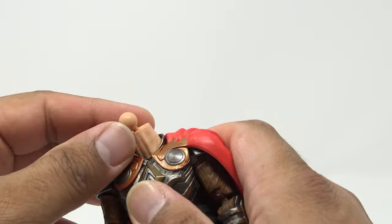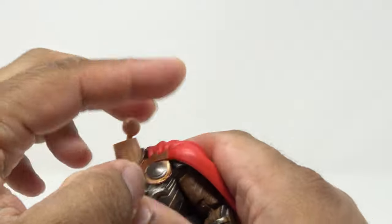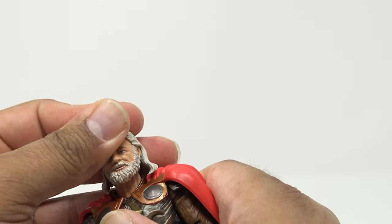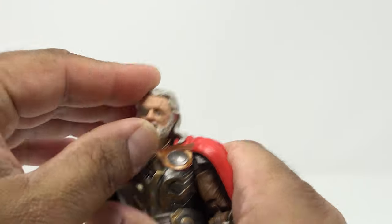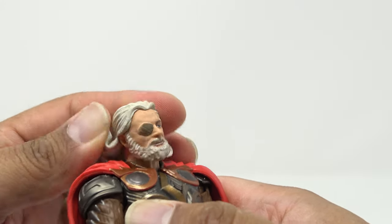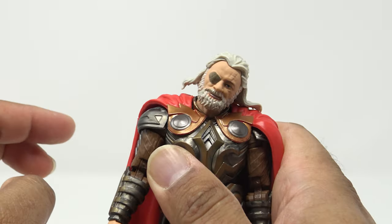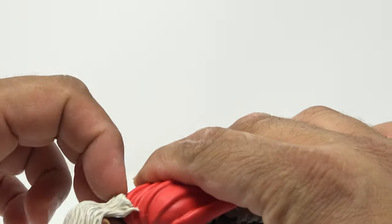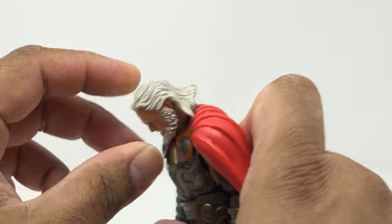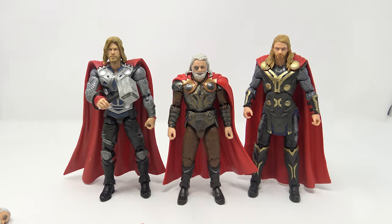The head is on a double barbell joint at the neck, and there is one at the bottom too, so you can get a bit more articulation out of there. However, his hair is going to be a real hindrance — the hair prevents him from going to the side too much. While the hair is very pliable, it will hinder movement, so you have to move it out of the way first to hit those poses. You can fold it up and then go back — so you're getting decent neck articulation, just a little hindered by the hair.